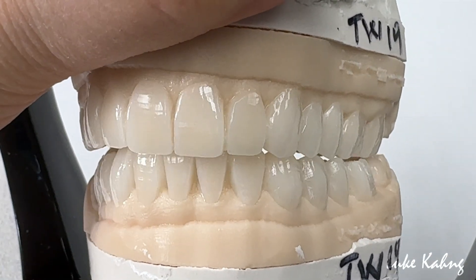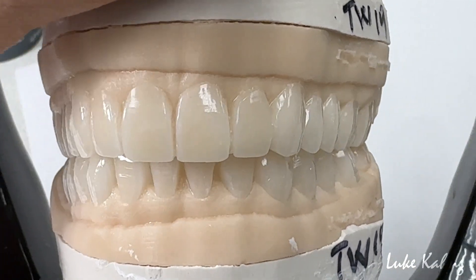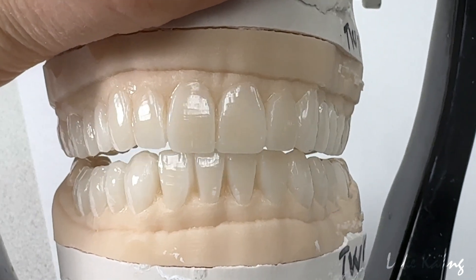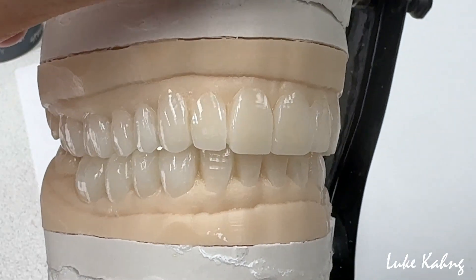So the 27-unit wax-up is final, after preparations. Then protrusion — which is the edge position — which is the decided incisal shot.